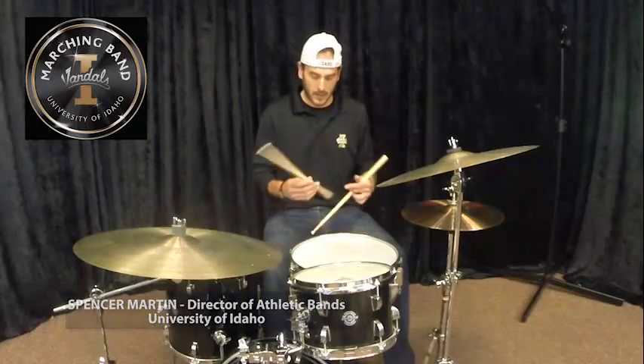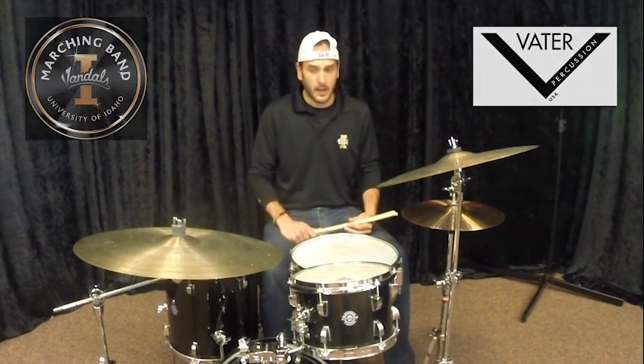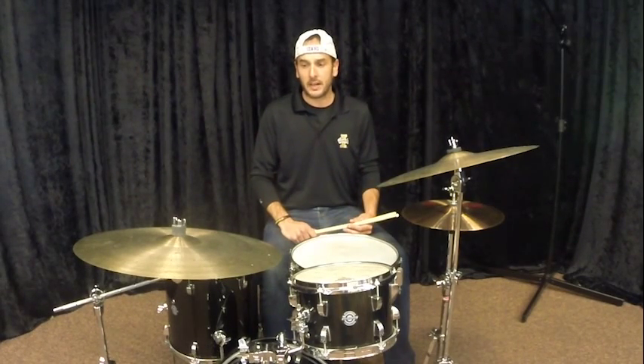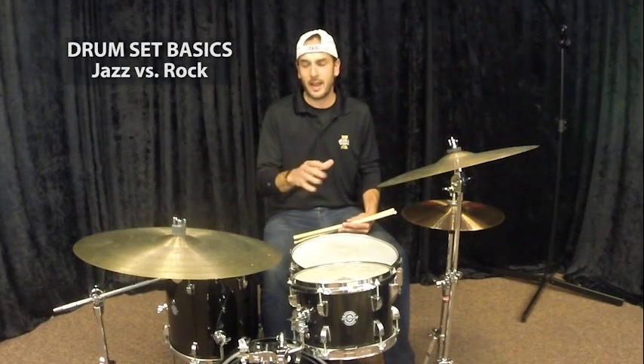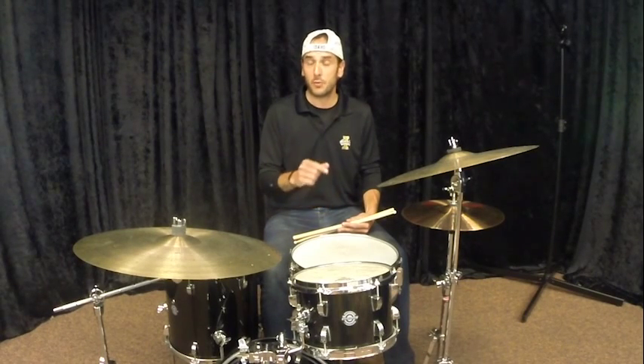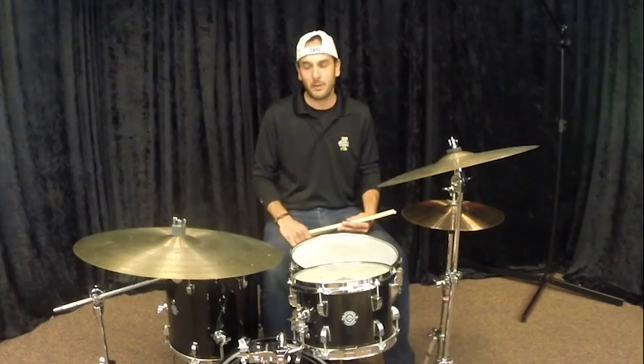My name is Spencer Martin. I am the Director of Athletic Bands at the University of Idaho. I am also here with the help of Vader Percussion and Vader Drumsticks. This video is geared toward the music educator who might not be a percussionist but wants a few talking points they can use with their drummers to help them play better.